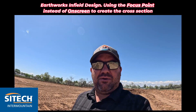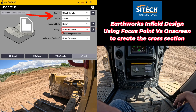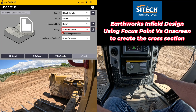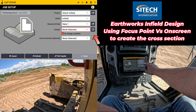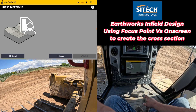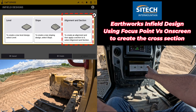So let's go ahead and jump in the machine and we'll try it out. Now that we're in the machine, in my projects I've set up a project called Site Tech Infield. On the mode we're in infield design, and down here where it says designs there's a red check because there is no infield design. We're going to hit the black box next to it. This shows that I don't have any in there right now — we're going to go ahead and start, just like we would any other infield design, by hitting the create button at the bottom, and we're going to do the alignment and section.